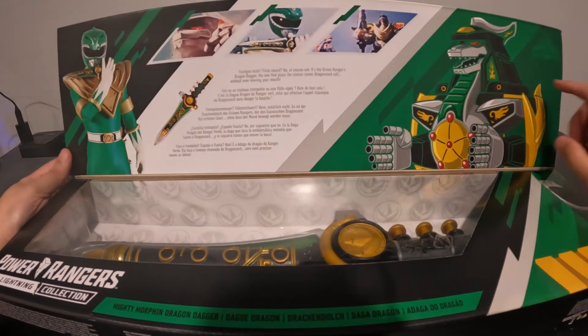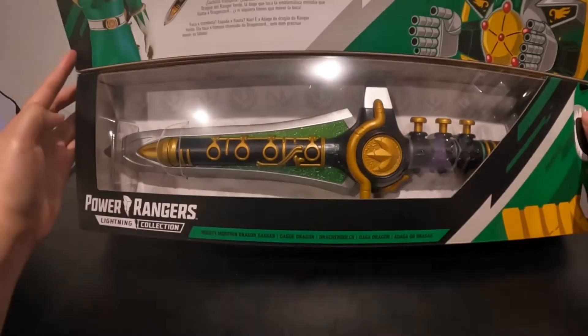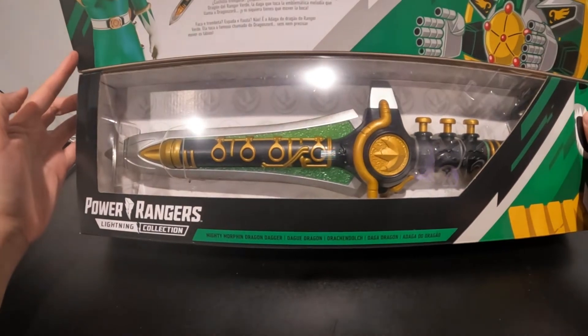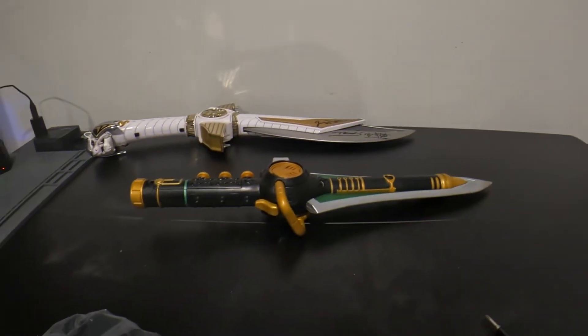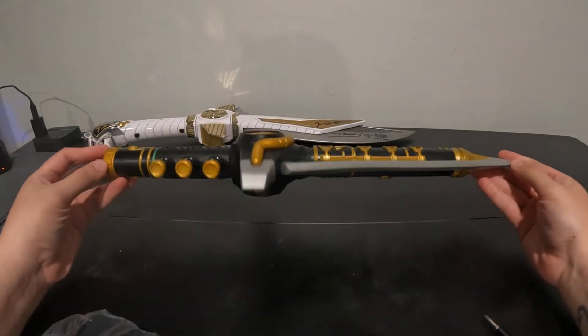We might be getting the Dragonzord too real soon. It comes in a nice packaging that you can kind of see here, so we are going to open it up. All right guys, so we have it — the Dragon Dagger.